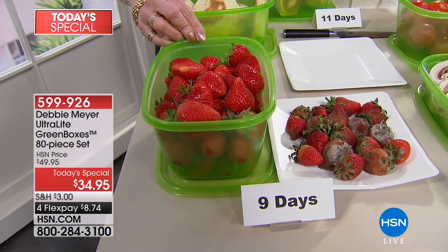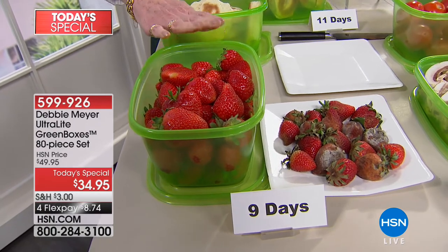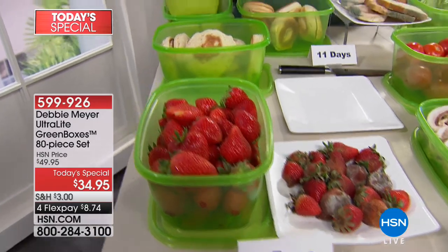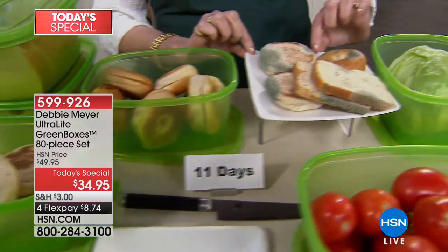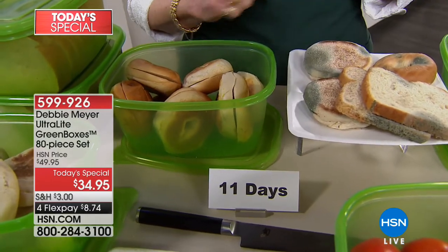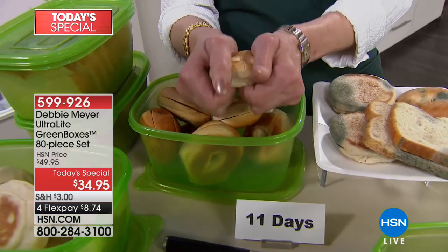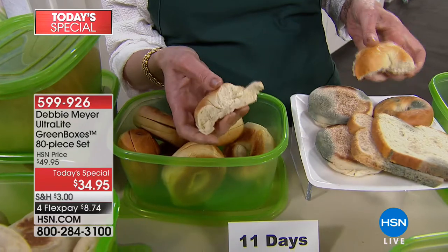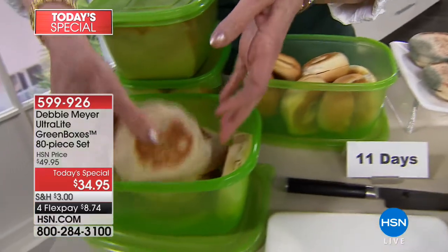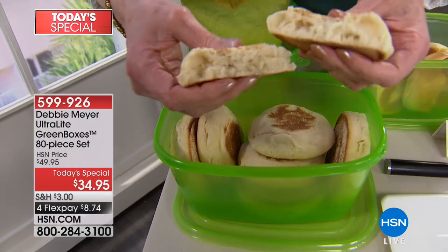All you're going to do is exactly what you currently do — you put strawberries in there, keep them in the fridge if that's what you do. Don't forget they're also for baked goods. This is what independent laboratory testing says you can expect at 11 days — and this is disgusting, and we've all been there. Instead, look at these bagels versus that bagel — 11 days, these are perfect. Look at these English muffins — that soft, yeasty feel. That's also 11 days.